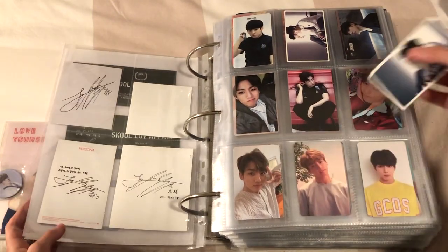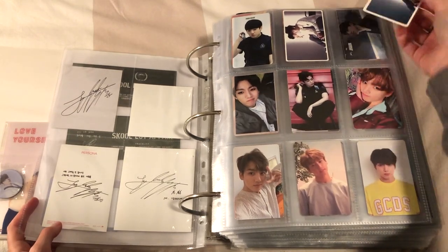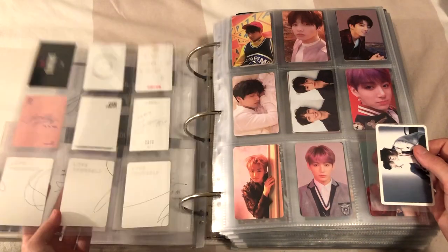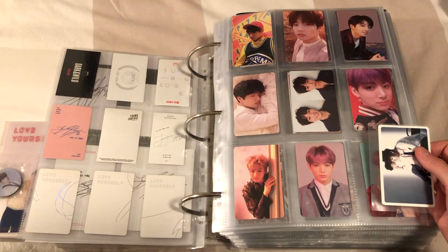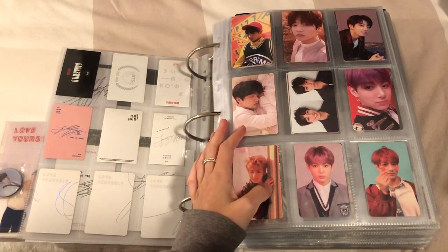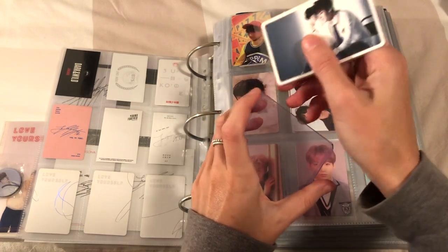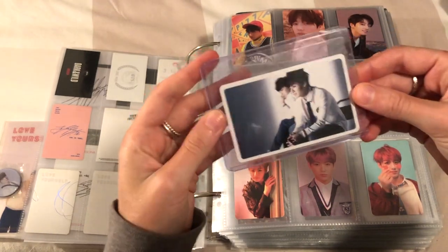I might move the other one in here maybe, I'm not sure yet because then it's gonna muck up the order that I have going. I've also thought about putting these back into the OT7 binder but I don't know whether or not I will. I don't think I will.